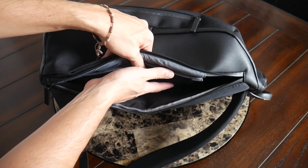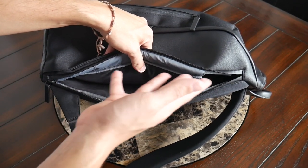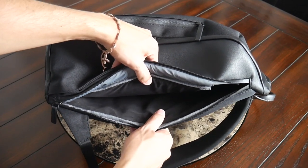Now, the compartment is shared with the main area of the bag, so you have to keep that in mind as you're packing everything out. But for the device that I normally carry with me, it feels like everything is going to be well protected while I'm running around.